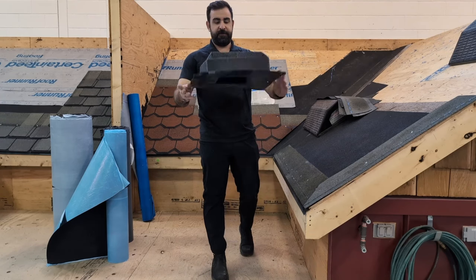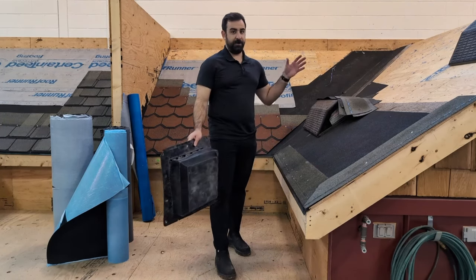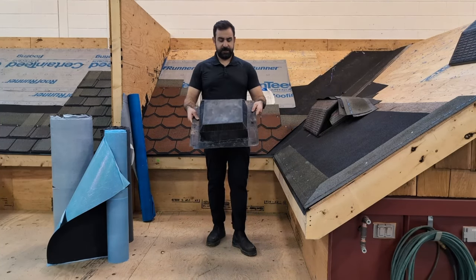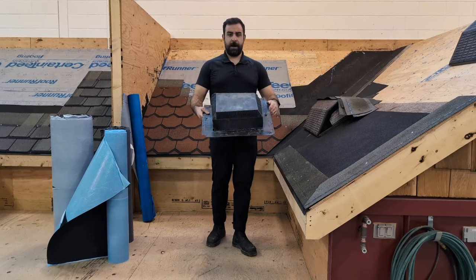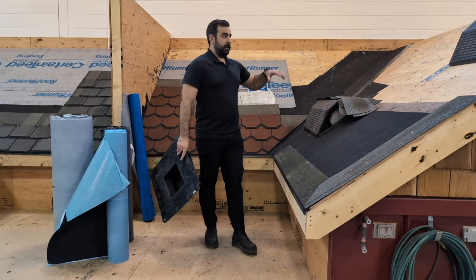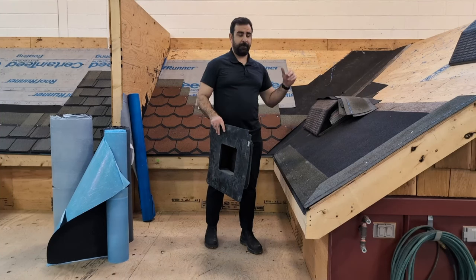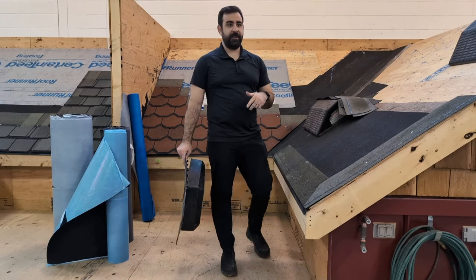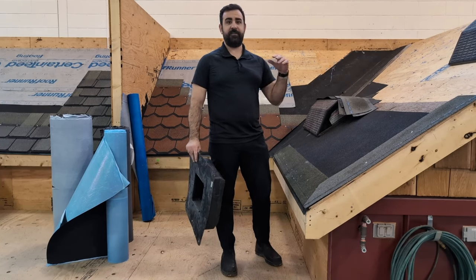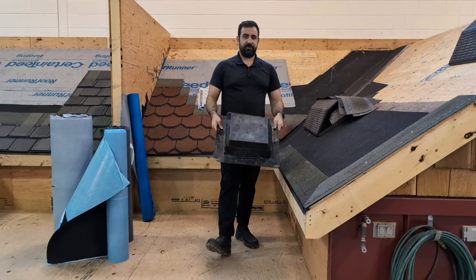We also have our roof vents. This one's a little mangled — it's been used and abused quite a bit in the shop here; we do a bunch of apprentice training and students do classes here. But you have your ventilation, which is an important part of your asphalt shingle roof. We're going to discuss in further detail once we get to our ventilation episode: how much vent you need, why you need vents, and the difference between different kinds of vents — your static vents, your ridge vents, your turbines. We'll dive into that a little deeper. Lots of information on ventilation.